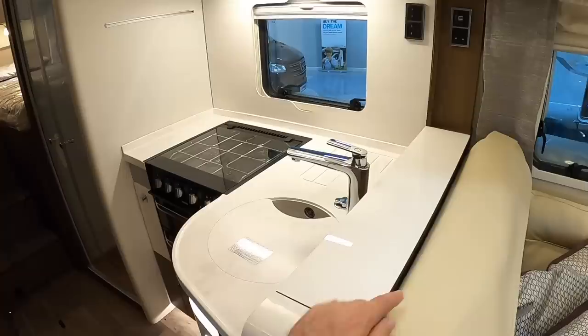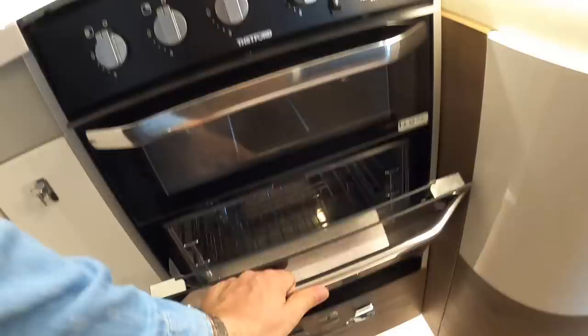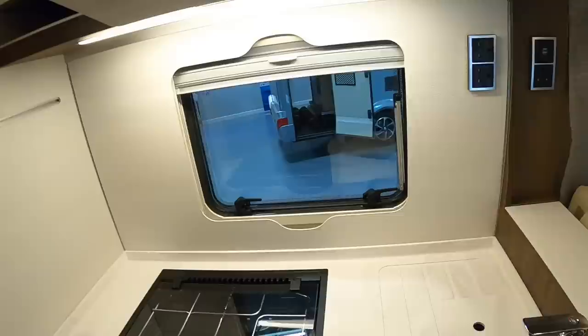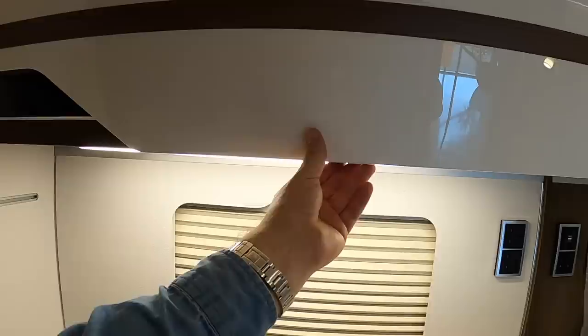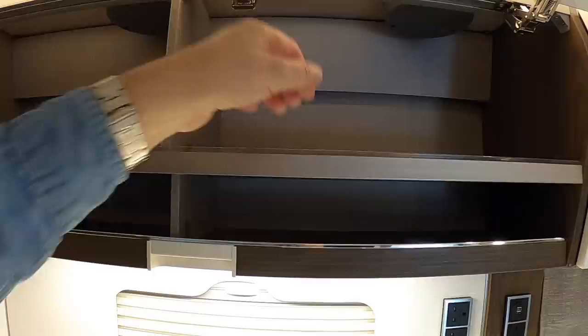Directly behind that is the kitchen itself. You've got a nice cooker with a three-burner hob, a separate grill, and an oven underneath — really good for catering. There are massive storage drawers underneath, light switches, and concealed lighting everywhere. The windows have blinds that drop down over them — and these can actually run either way, which is something I've not seen before. All the overhead cupboards open up to reveal a load more storage, nicely shelved out, with fiddles so items don't come crashing out while driving.